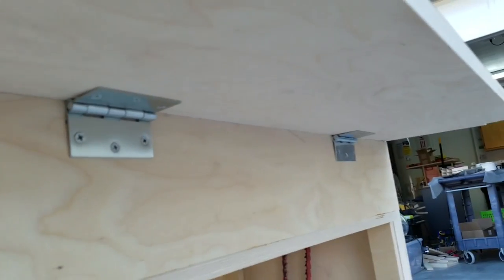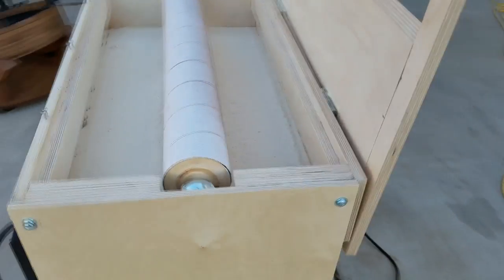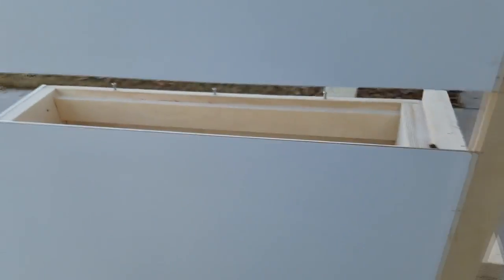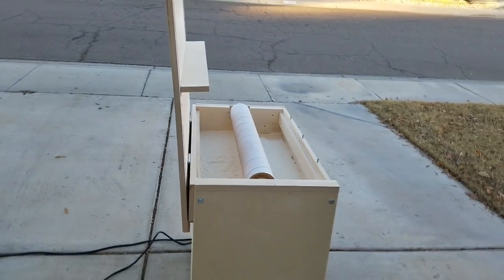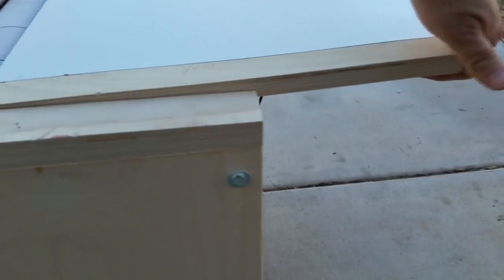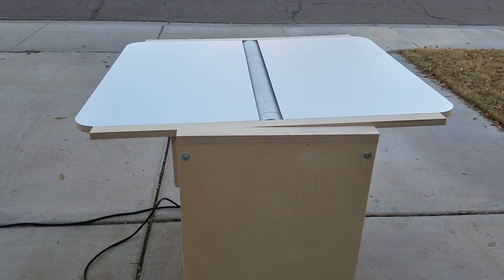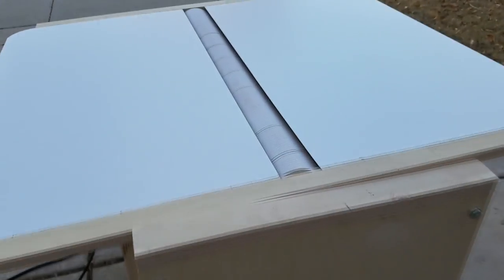The deck of the sander is attached with two hinges, and those hinges allow me to lift up from the front and lift that deck out of the way. That lets me change the sandpaper or make adjustments to the height. When I lift this lid up, it will actually stay in place. With the lid up, the sander takes very little space — I can put it up against a wall and it only takes about two feet of space, whereas with the lid down it's about three and a half feet wide. So for storage, I can roll it up against a wall and it's pretty efficient.